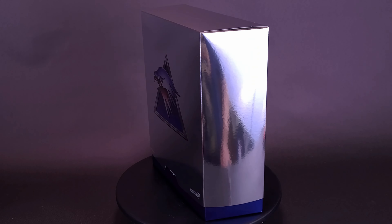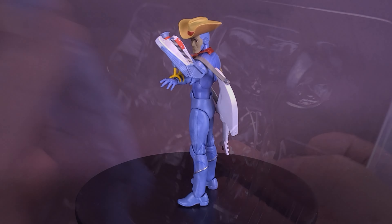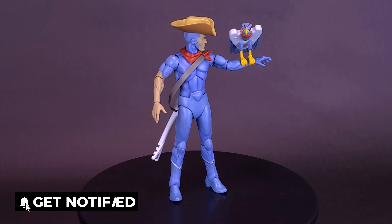Strutting your strings in outer space, you should look at the Super 7 Silverhawks Ultimates Bluegrass. Bluegrass is the only Silverhawk whose cyborg enhancements don't include wings or built-in weapons, but he's an ace pilot who with his Hotlix guitar and bird partner Sideman help keep Limbo safe from Monster and his mobsters.